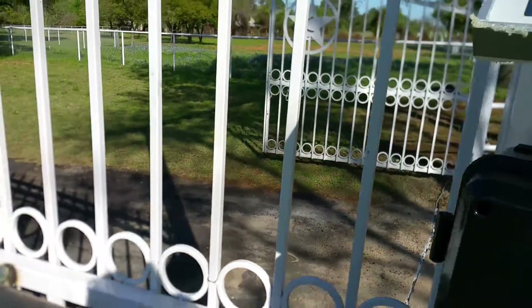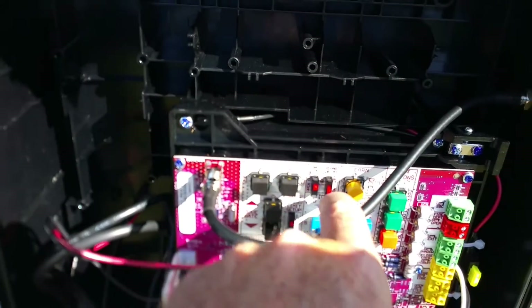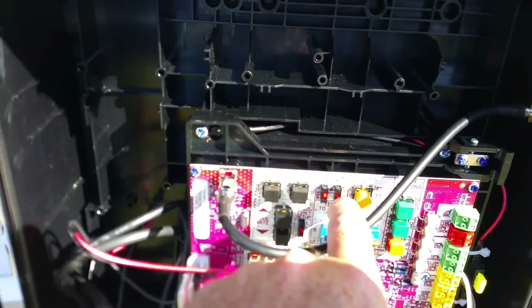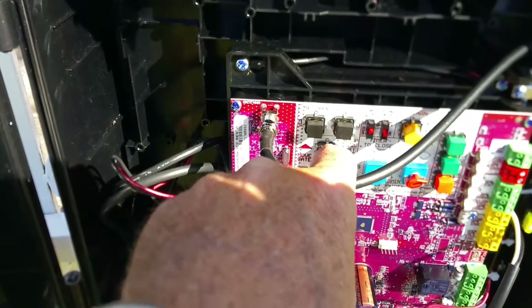Since we are doing a double gate and the gates open, you want to turn on the bi-part delay. Then you set the limits.